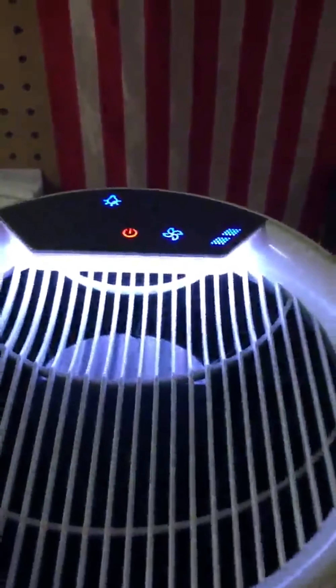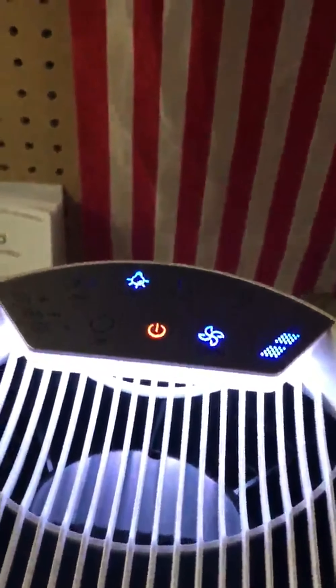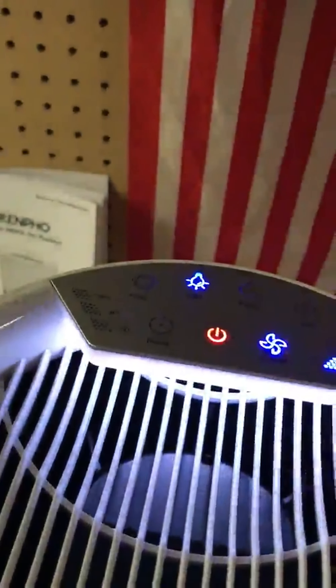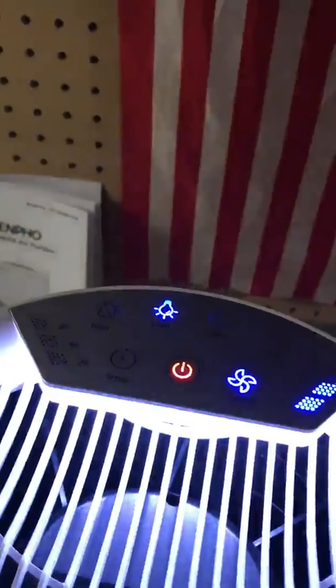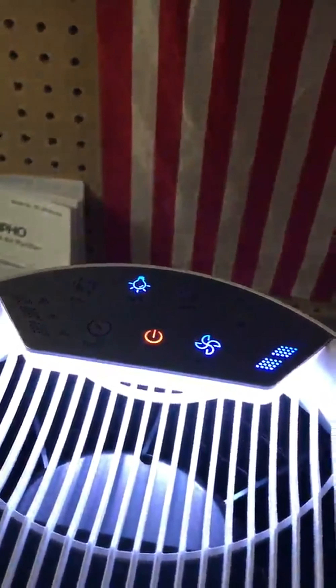Turn it on and it automatically starts up with medium speed. You can cycle through the speeds by hitting the fan button — there's high, low, and medium. It has a lock button on it to lock all your settings in case you have a child. It has a sleep mode that automatically dims the lights and slows the speed down to low.